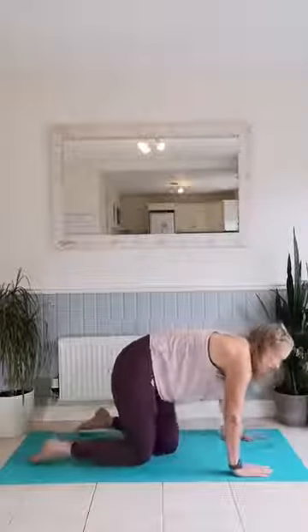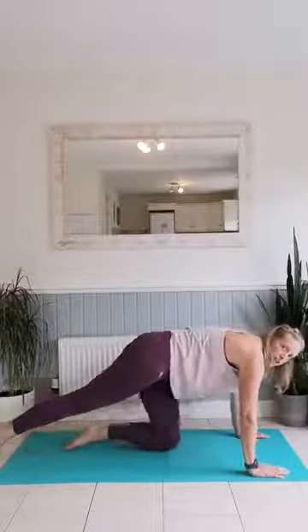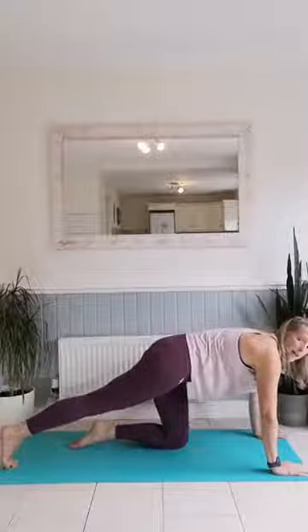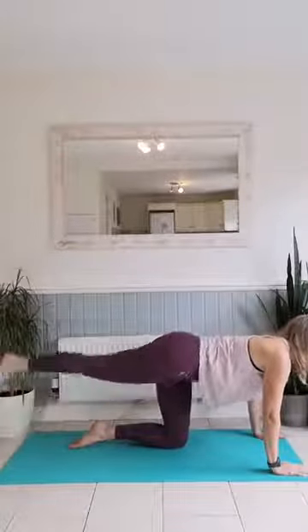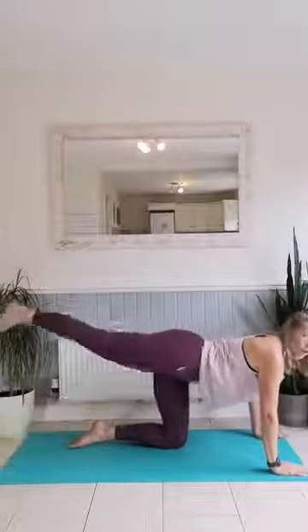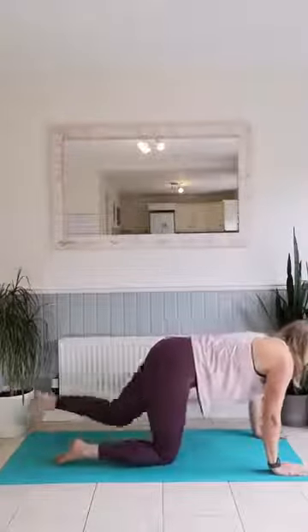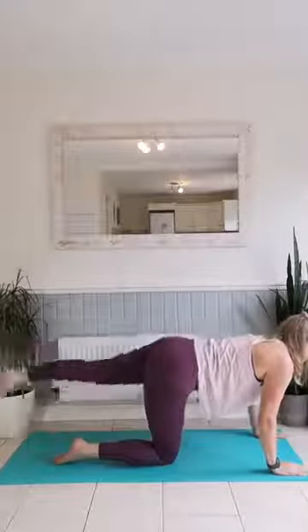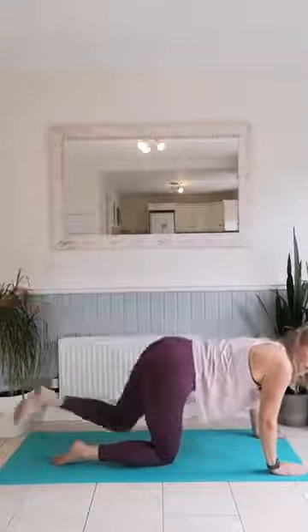Here we'll do a couple of toe taps while we're here — we're only going to do five. Toe taps: laid nice and straight onto your toes, and you're just going to lift up high and back down. One, two, three, four, five. You can see the rest of my body is not going anywhere. Other side: one, two, three, four, and five.